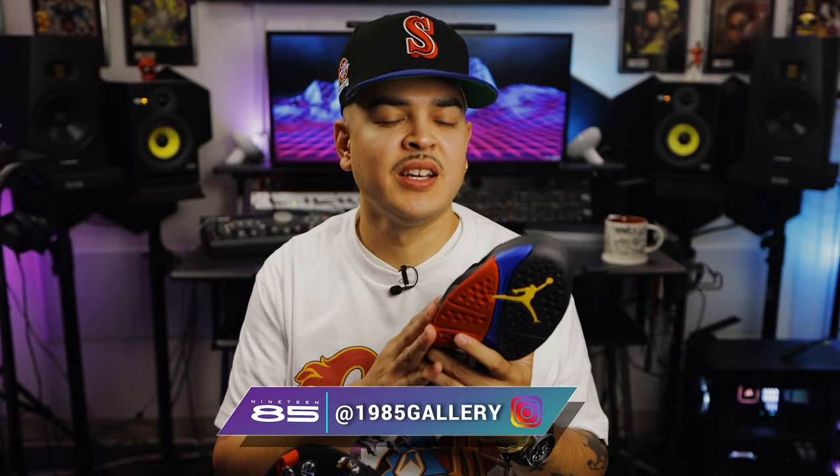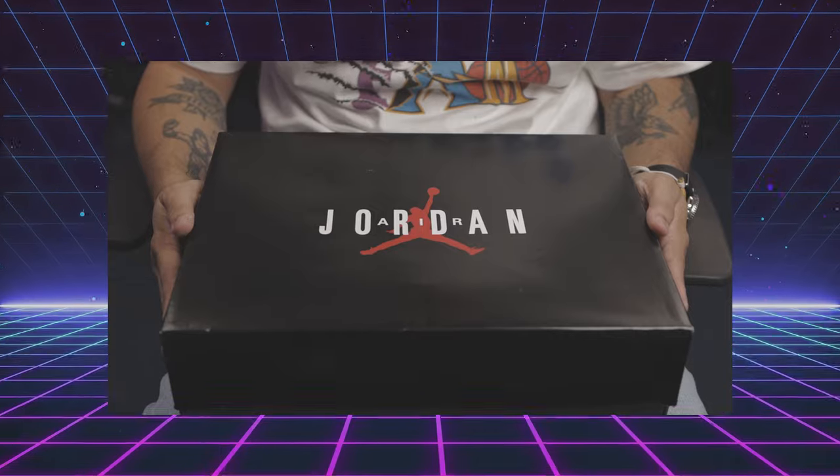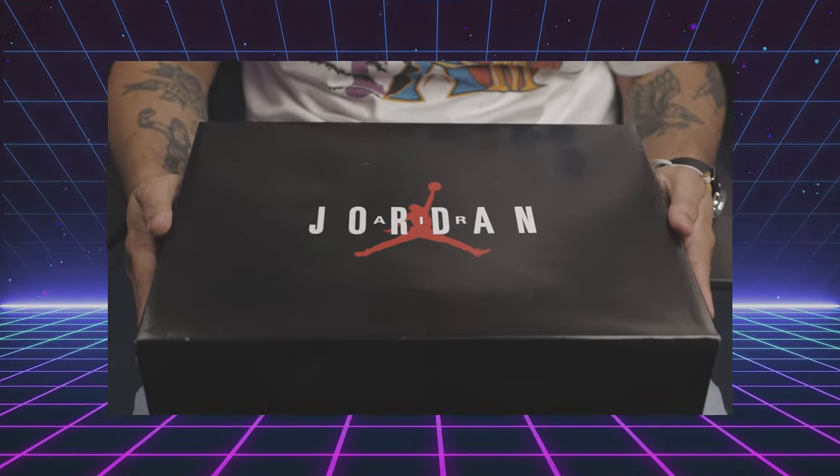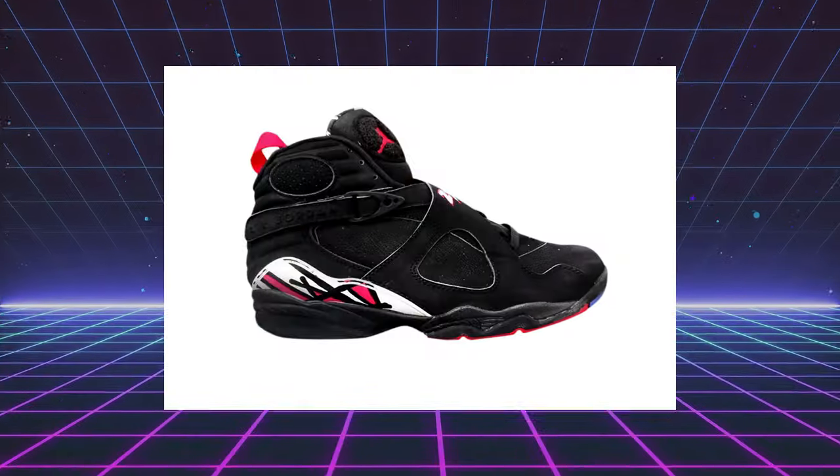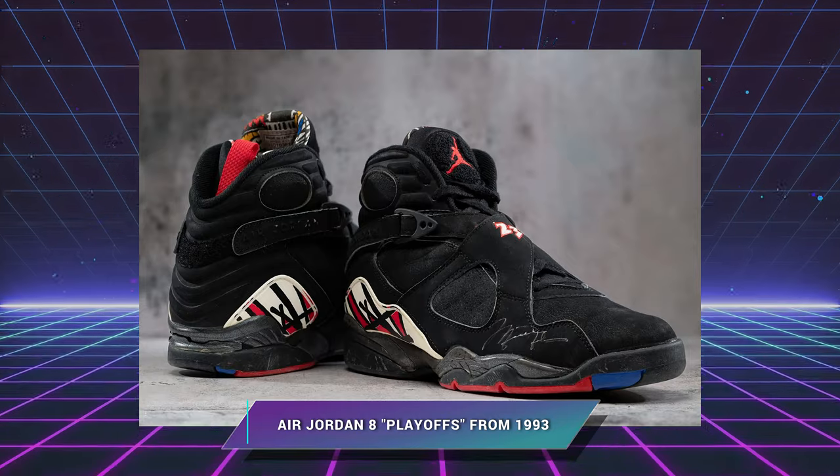Again, huge shout out to 1985 Gallery for letting us get an early look at these. This is the shoe I've been waiting for all year — this is sneaker of the year for me, as this version is closest to the original than all the other previous retros. Not only do they come in that OG Jordan box, but they also feature Nike Air branding on the insole, and they finally brought back the red pull tab that was absent from all other re-releases. It's the small details that count. Some purists are saying the toe box is off and that this nubuck doesn't have those same gray chalky edges like the Durabuck did on the OGs, but that's not a deal breaker for me — it's still a must cop.